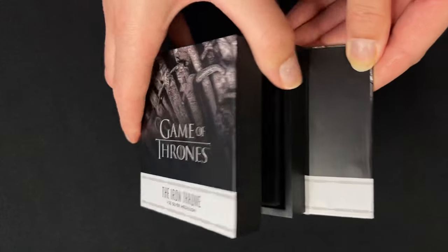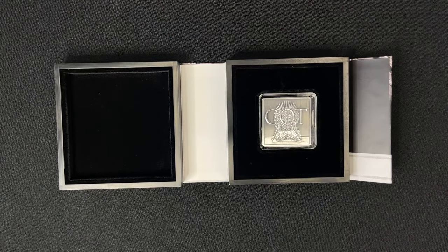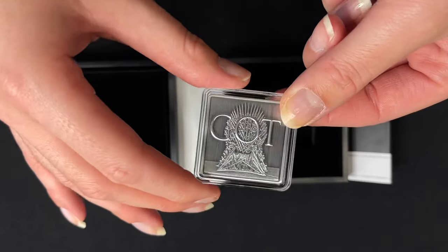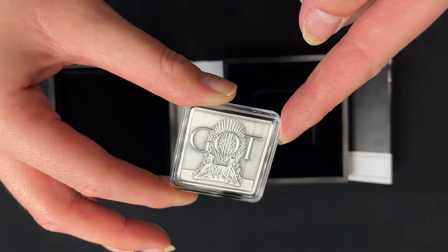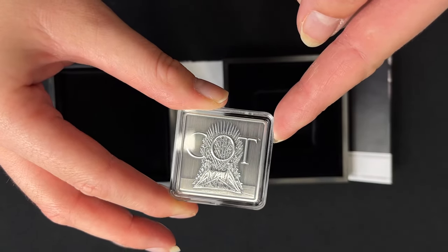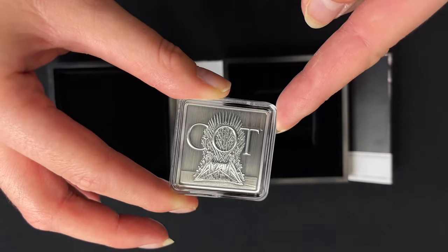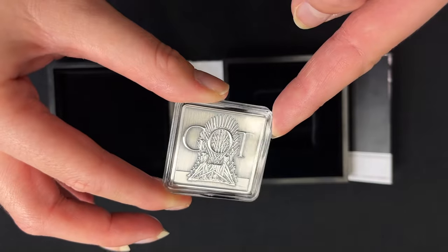If we open it up, the inside is lined with this lovely black velvet and the medallion is just held in here. It's also kept in this acrylic capsule for protection, and here we have one ounce of pure silver, fully engraved and also antiqued for an ancient look.